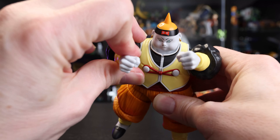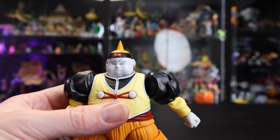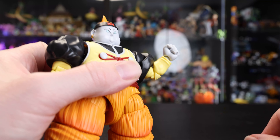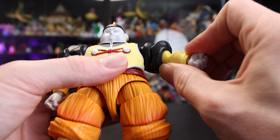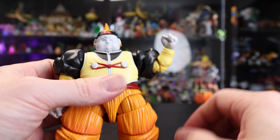From the front or an upper angle it is a good compromise. The elbow joint is definitely a lot more limited — partly due to the bulk in his arm — so you don't get much range. It's one of the more limited joints, but I feel for what you're really going to be doing with this figure it isn't too limiting overall.